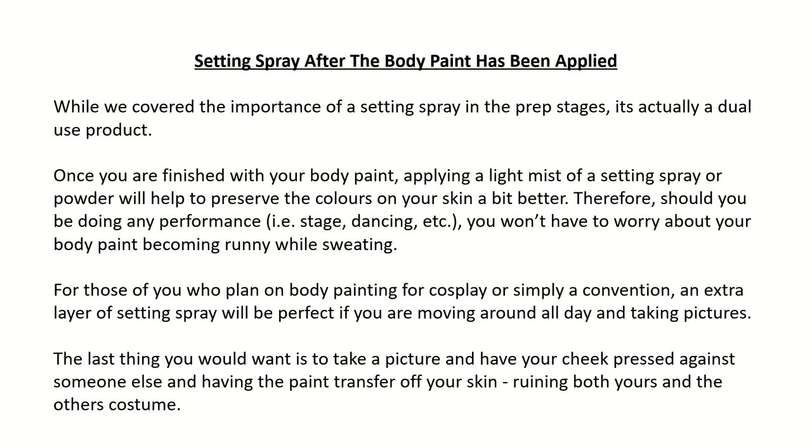Setting spray after the body paint has been applied: While we covered the importance of a setting spray in the prep stages, it's actually a dual-use product. Once you are finished with your body paint, applying a light mist of a setting spray or powder will help to preserve the colors on your skin a bit better. Should you be doing any performance — stage, dancing, etc. — you won't have to worry about your body paint becoming runny while sweating. For cosplay or a convention, an extra layer of setting spray will be perfect if you are moving around all day and taking pictures. The last thing you would want is to have the paint transfer off your skin, ruining both yours and others' costumes.